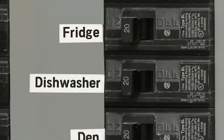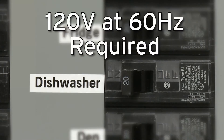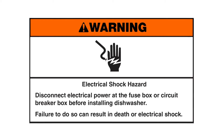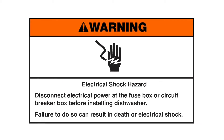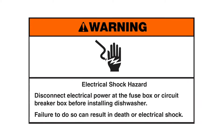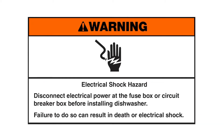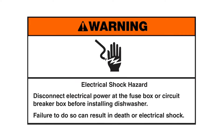When installing the dishwasher, be aware that the electrical supply for the appliance must be 120 volts at 60 hertz. A dedicated circuit is recommended. Electrical Shock Hazard: Disconnect electrical power at the fuse box or circuit breaker box before installing the dishwasher. Failure to do so can result in death or electrical shock.